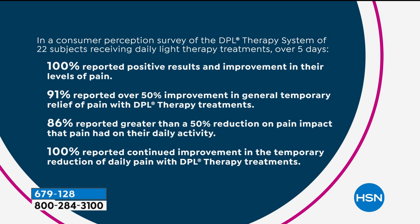100% reported positive results. If you've got a real pain in the neck, imagine that it's gone — everyone who used this said it was gone wherever their pain was. 91% reported 50% improvement in general temporary relief of pain. If your pain level is a 10 right now, we're going to bring it down to a 5 just like that. 86% reported greater than 50% reduction in pain impact.